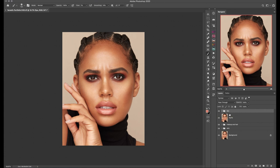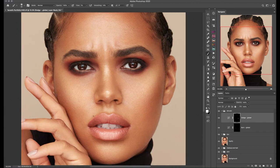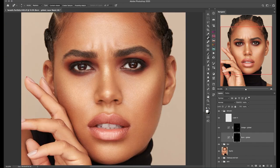Before I move on to color grading, I'm also running another set of dodge and burn layers for the skin just to touch up and get rid of a few more imperfections. After I'm happy with how the skin and makeup look, I'm moving on to color grading with the Infinite Color panel.